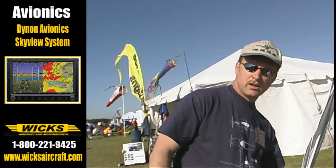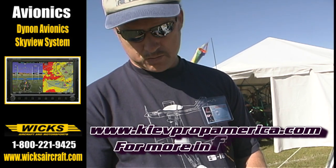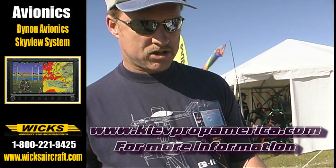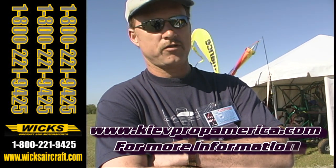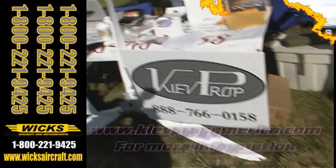If somebody wanted to get more information on the prop, how do they get a hold of you? They can call us on our toll-free number at 888-766-0158, or visit our website at www.aero-sports.com/bb. We're located in Southern Maryland at 8394 number 3, Leonardtown Road in Hughesville, Maryland. The office number is 301-274-4600.